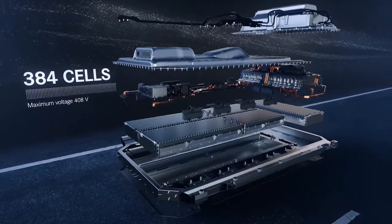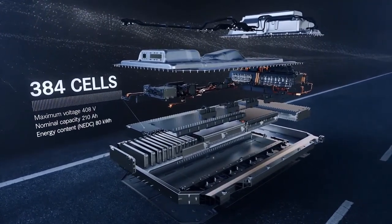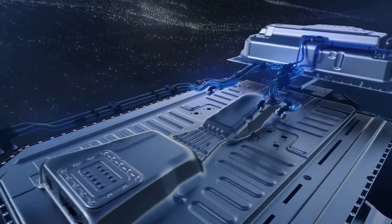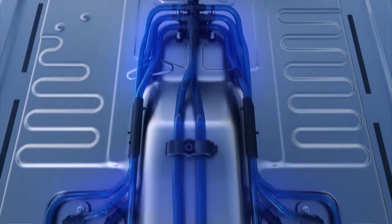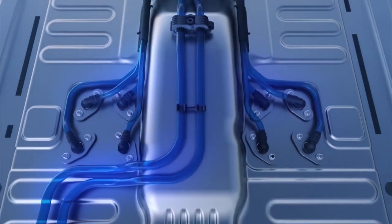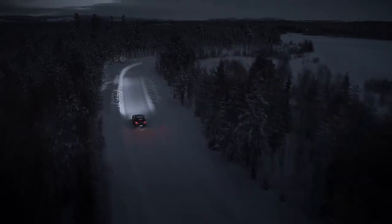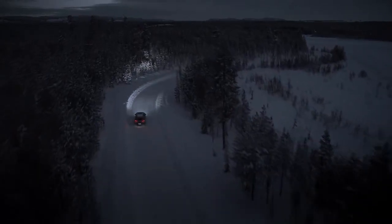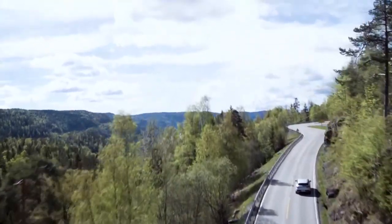The battery is positioned low in the vehicle between the front and rear axles. The entire battery system is liquid cooled. At low temperatures, a battery heater ensures the best possible performance and efficiency. Depending on the cycle, the powerful high voltage battery allows for a range of over 400 km.